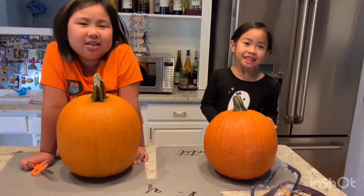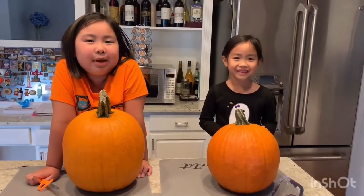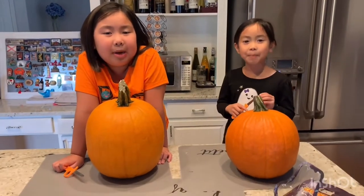Hi guys! I'm Marion and I'm Hannah. Today we're carving the pumpkins.